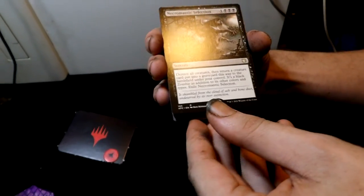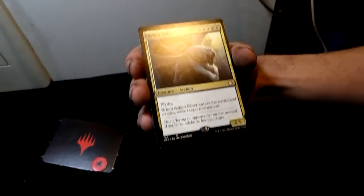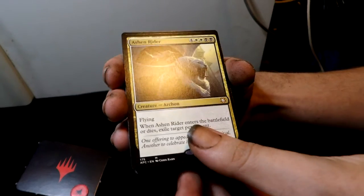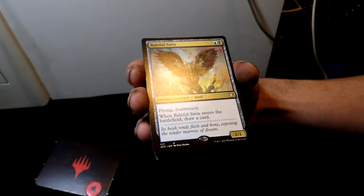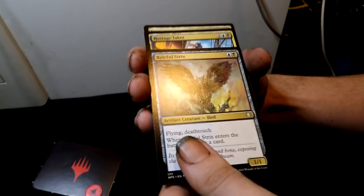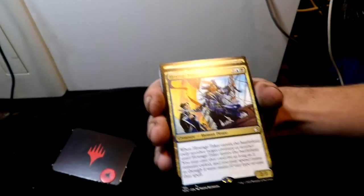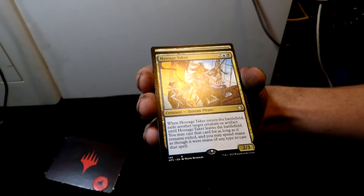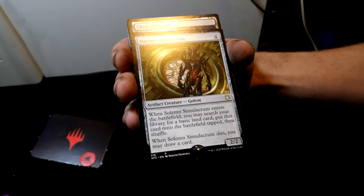Necromancer's Selection — look at that image, really cool picture. Probably worth it, the deck is only 40 bucks. Ashen Rider — an Archon. Baleful Strix — an artifact creature bird, very nice. Hostage Taker — a human pirate. Otter End — an instant. Solemn Simulacrum — a good one, an artifact creature golem.